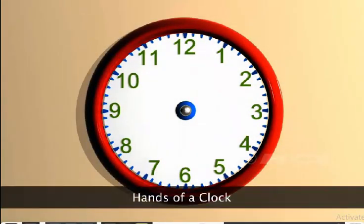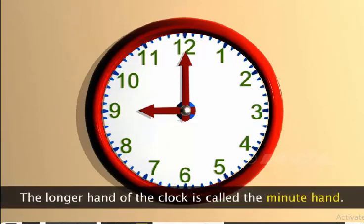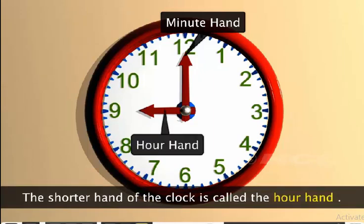A clock face also has two moving markers called hands. One is long and one is shorter. The longer hand of the clock is called the minute hand. The shorter hand of the clock is called the hour hand.